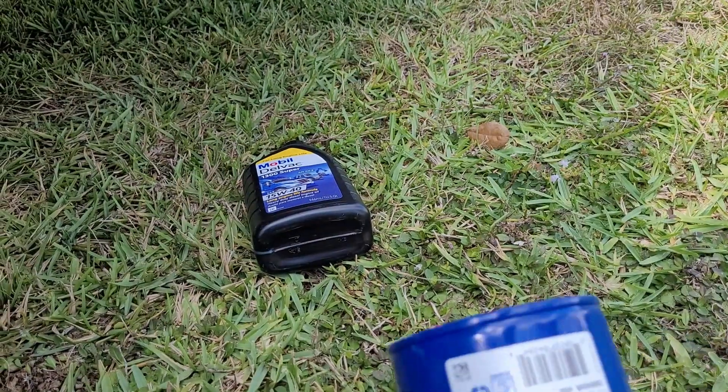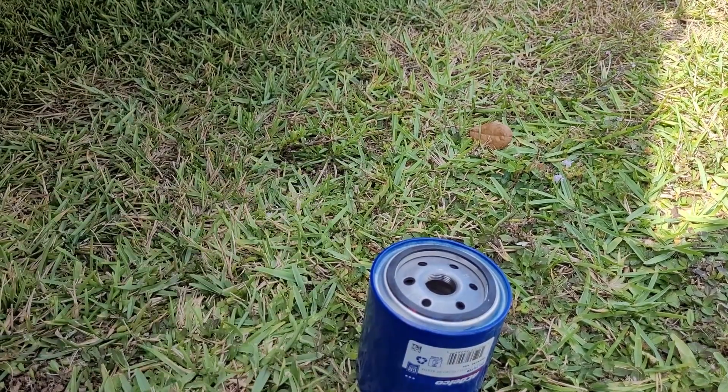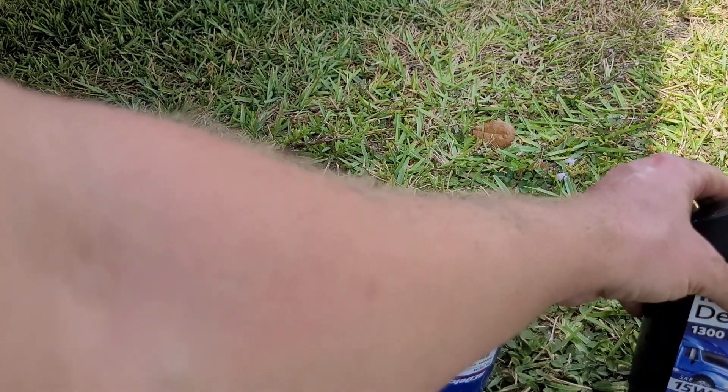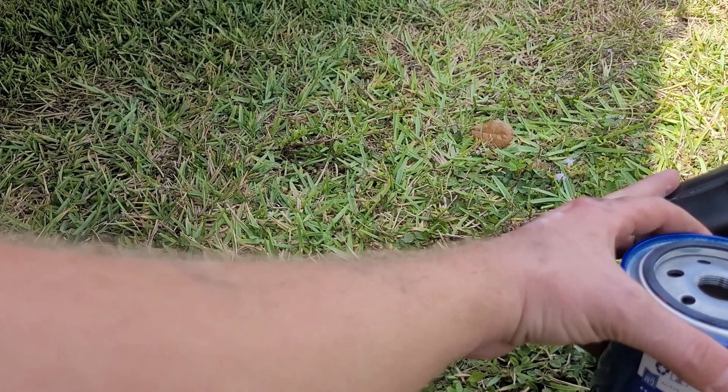Always clean up the mounting surface — you want to make sure that oil filter gasket wasn't left on there. On our new filter, you're gonna want to lube up that o-ring with some fresh oil.